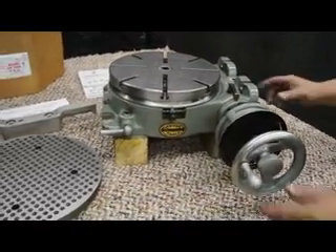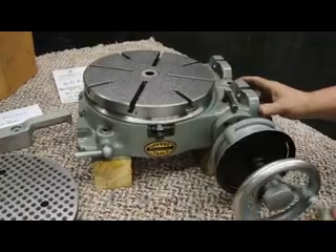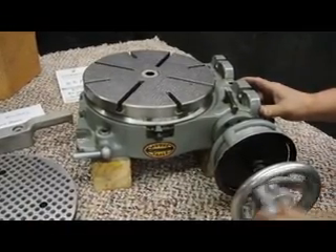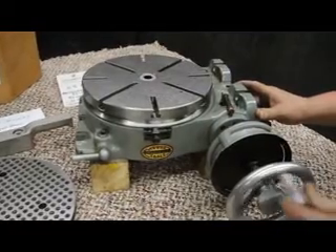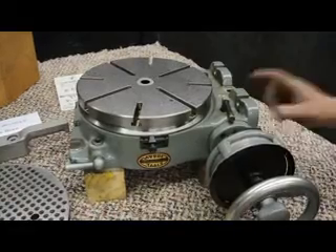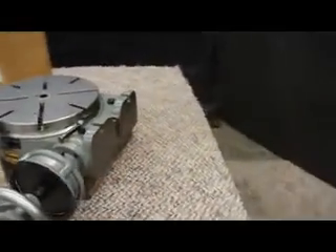Let's go ahead and rotate that. The table diameter is 10 and 7/8 inches, so we call it an 11 inch. The table height in the horizontal position is 4 and 1/2 inches. The table height in the vertical position is 14 and 1/16 inches. The height of the axis of rotation in vertical mode is 7 and 7/8 inches.